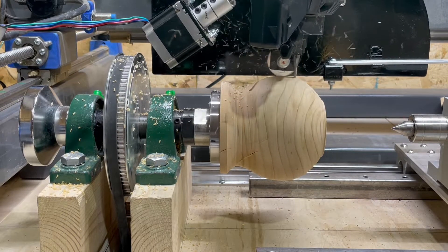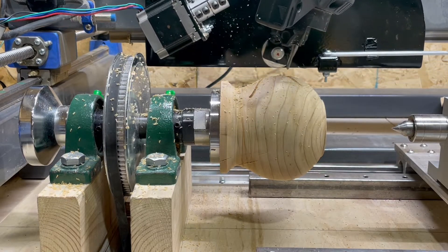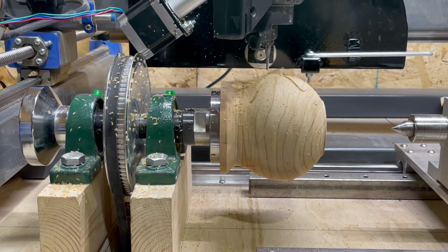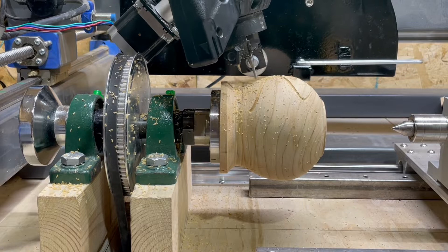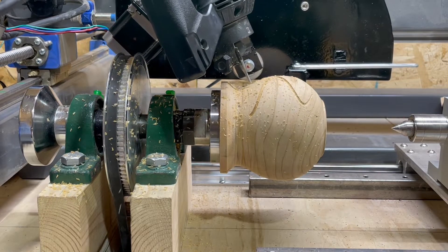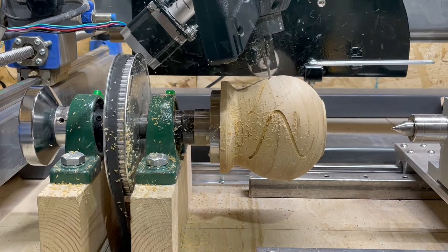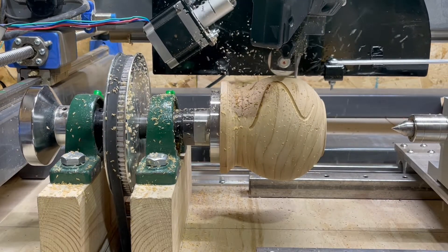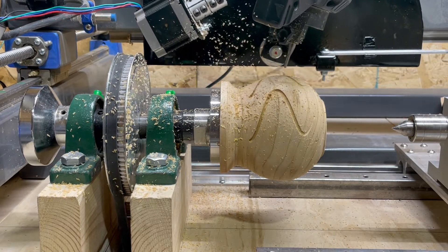This is a short video showing my latest fifth axis in action, cutting on a curved form. I created this fifth axis to keep the cutter more or less perpendicular to the surface of the work. For a simple round nose cutter like this one, that doesn't matter so much, but for different formed cutters it could make quite a difference.